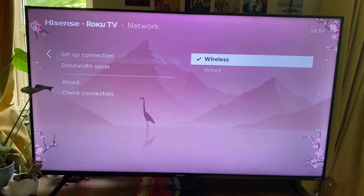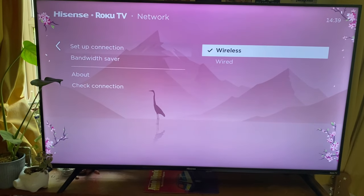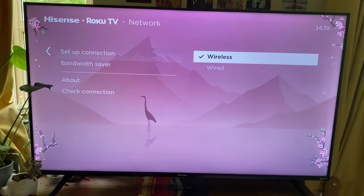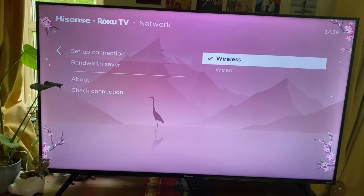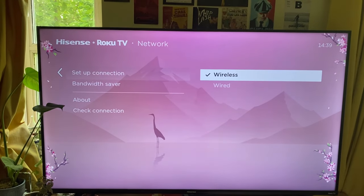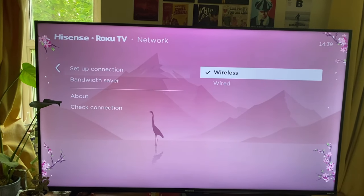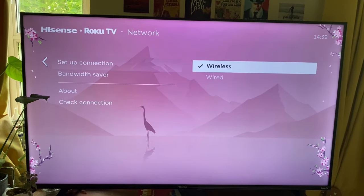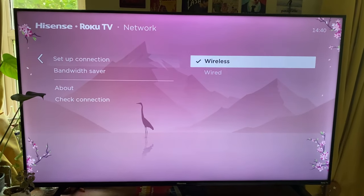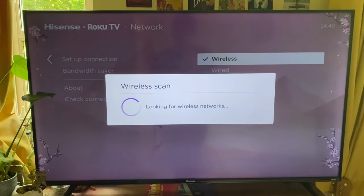If one connection type isn't working, I'd recommend trying the other. For example, if you're currently using wired and that isn't working, switch to wireless — and if possible, if you're using wireless, switch to wired, though that does mean you need a physical cable going from your router to your TV. However, if you really want to get wireless working, we can continue using wireless.